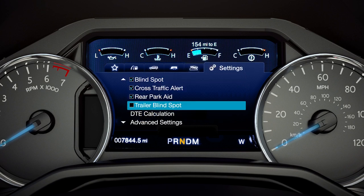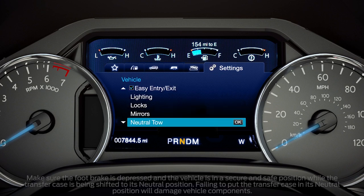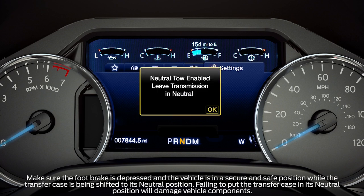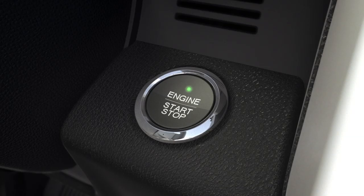You'll enable neutral tow mode through the information display by selecting Settings from the menu, then Advanced Settings, Vehicle, and Neutral Tow. Be sure to press and hold the OK button until the display states "Neutral Tow Enabled — leave transmission in neutral." Then release the brake pedal and push the start-stop button one more time to turn the vehicle off.